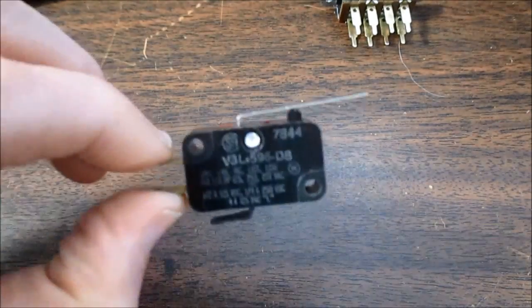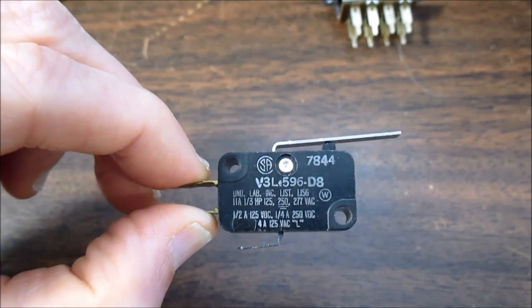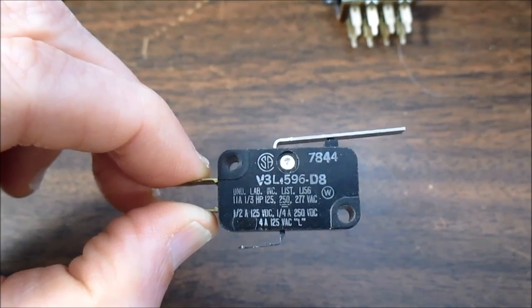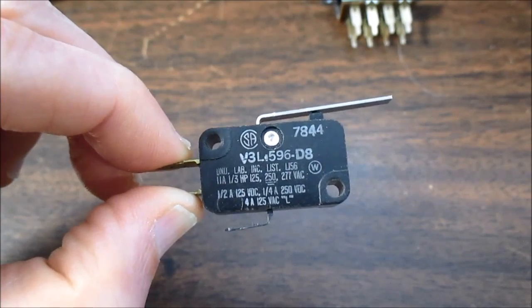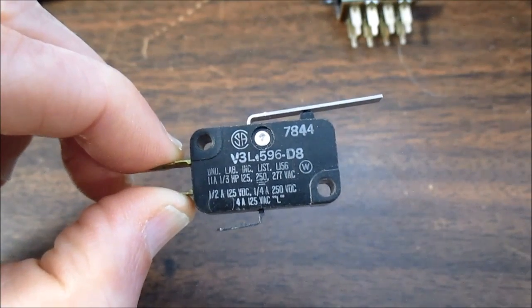This switch here is rated at 11 amps at 125, 250, or 277 volts AC, but only half an amp at 125 volts DC and a quarter amp at 250 volts DC. Why is that?